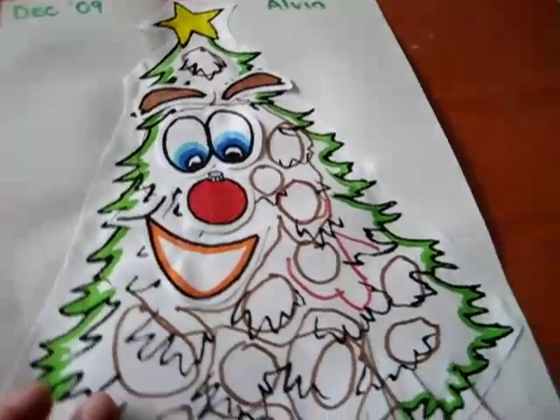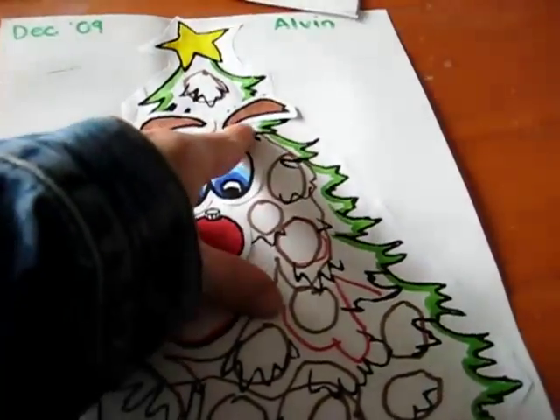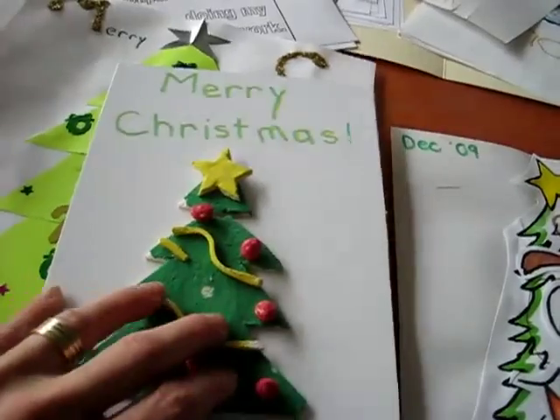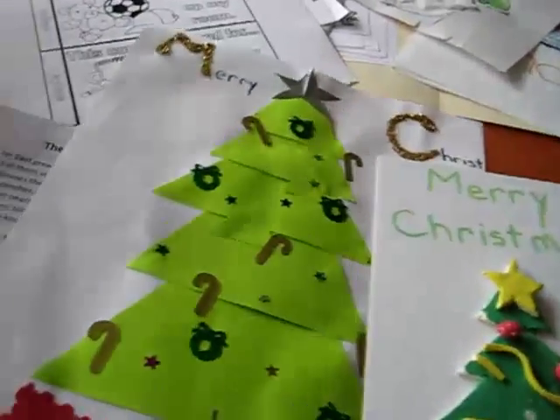Here's one we made of paper, and they just had to glue the mouth, cut out the mouth, the nose, eyes, eyebrows, and the little star. And that made our little Christmas tree. And those are just a few of our Christmas trees for our tea day. Have fun!